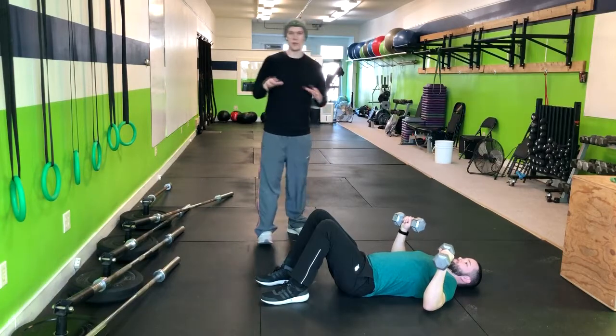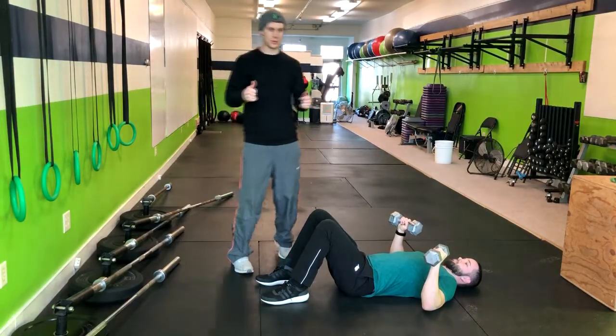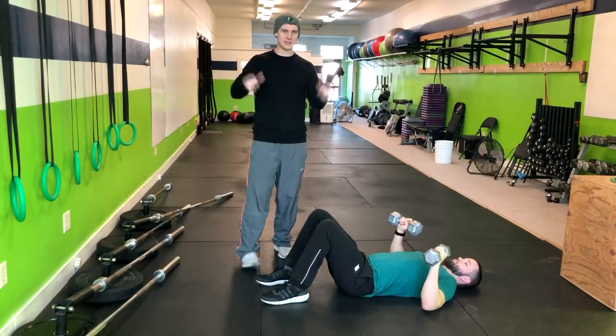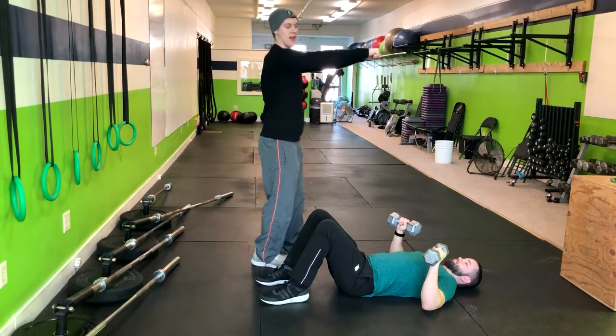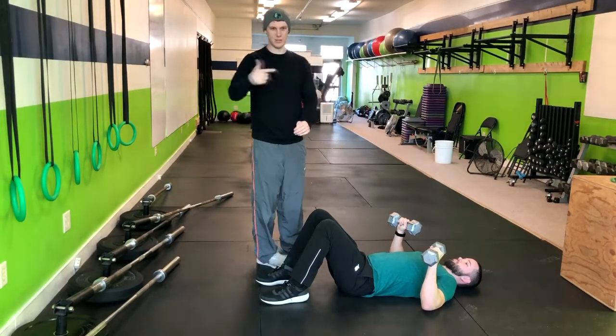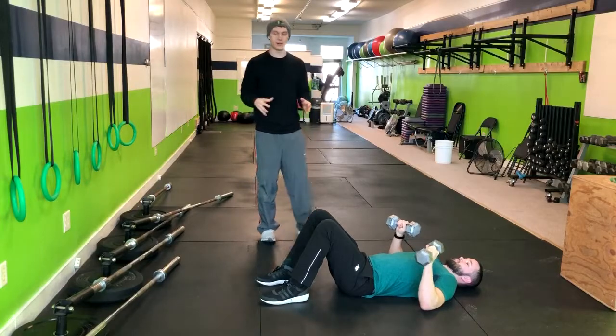Return right back down. The benefit of the floor press is that we're going to engage those triceps a little bit more and work at the top of our bench press. For people who have weakness in that range in their bench press, this is going to help them develop that and get stronger. That is how you do the dumbbell floor press.